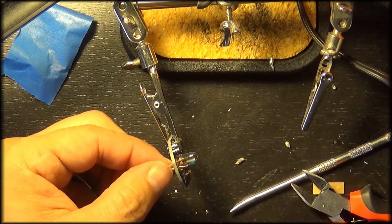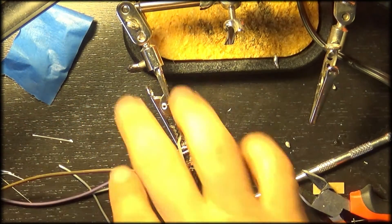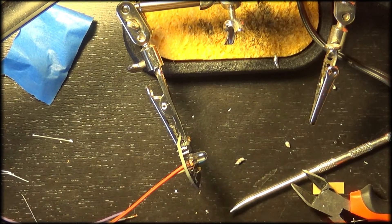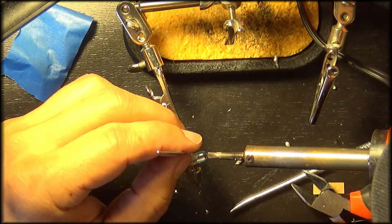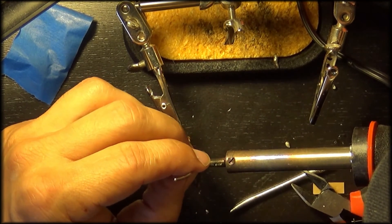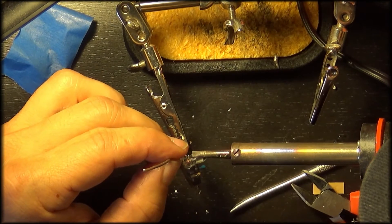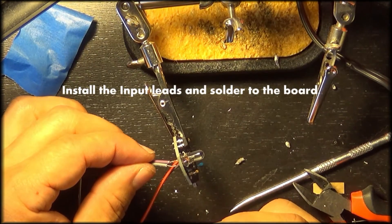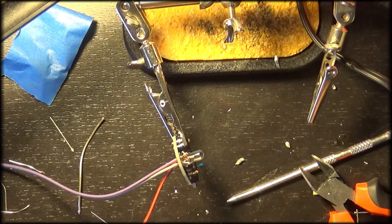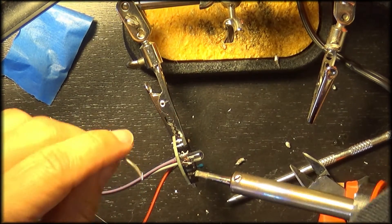Here we are taking our cable and threading it through the battery terminals — a positive and a negative. We will solder these into place, and after we do that, we will install our input wire on the positive and negative leads as well and solder those into place. These can be a little bit difficult to get to, so just be careful. Work with the wires and make sure your wire is in a good position so it doesn't fall out as you're using the solder.